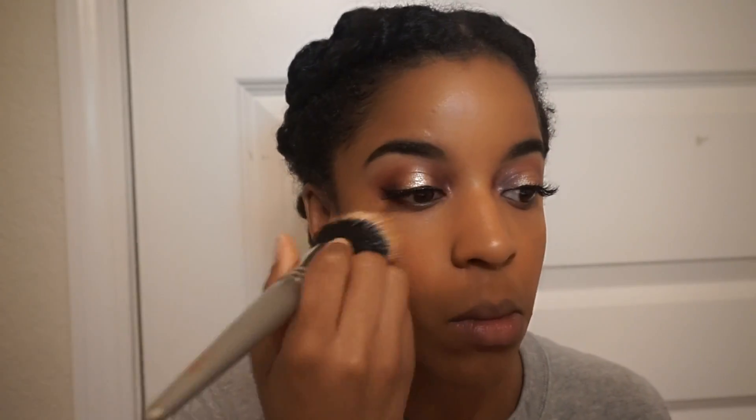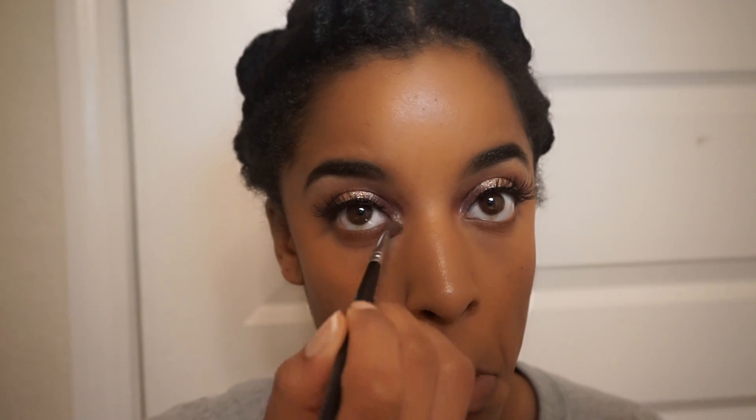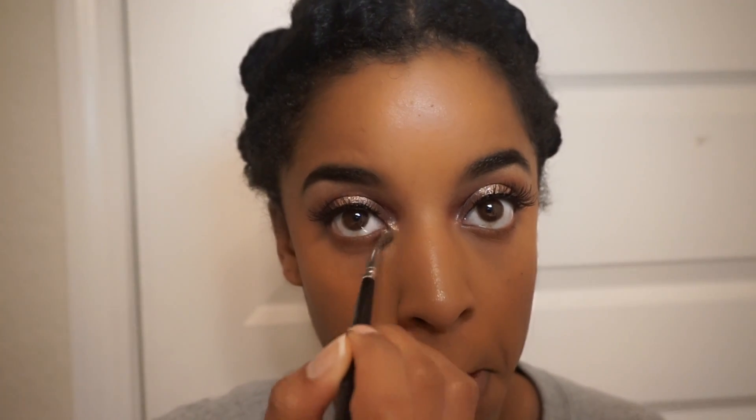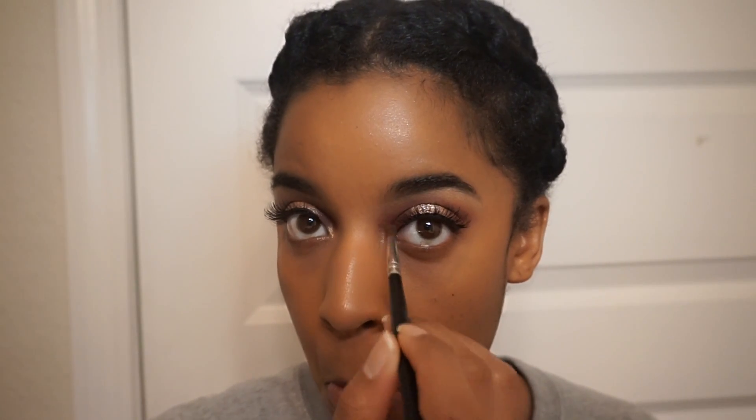Just to blend everything in, I'm taking a stippling brush and blending everything together to make sure the blush, bronzer, and highlighter all look good together. Now I'm taking a light champagne color and putting that into the inner corner of my eyes — adding some type of light color to the inner lids really makes your eyes pop and look a little wider. I'm also taking that same dark purple color along my bottom eyelids just to add some dimension.